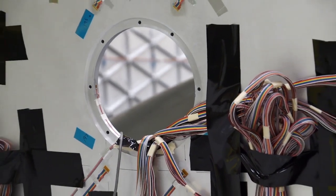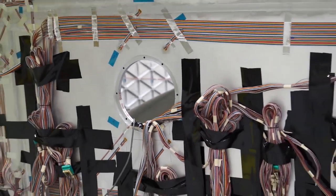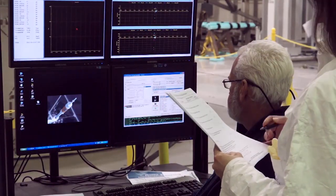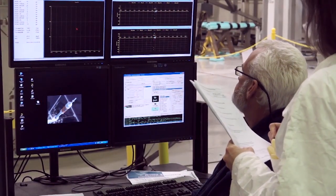We actually installed four tri-axial strain gauges, so that measures any strain that the article sees. That way the test requester can watch the data real-time as we're applying the load and make sure that it's not exceeding any strain that was predicted.